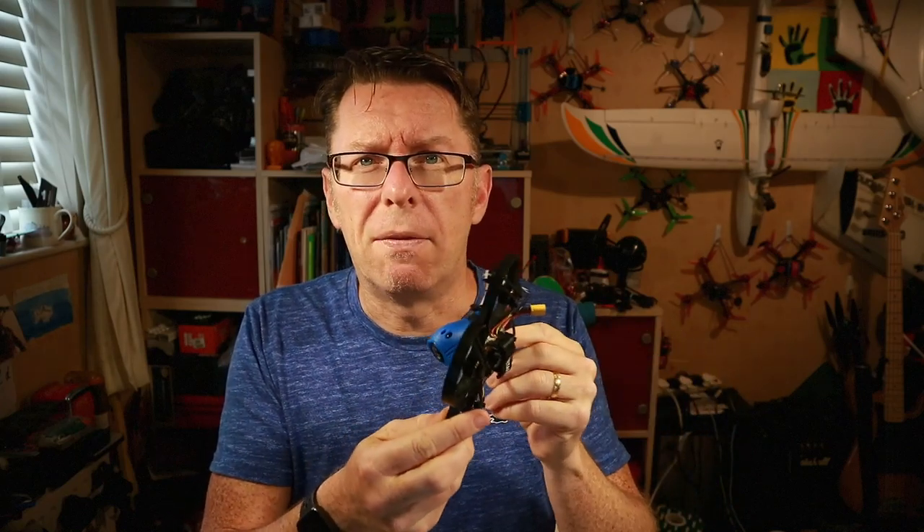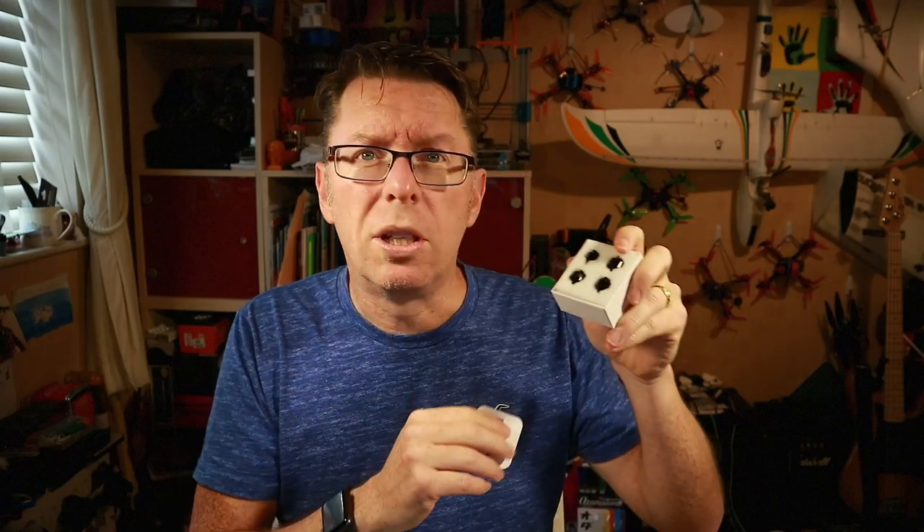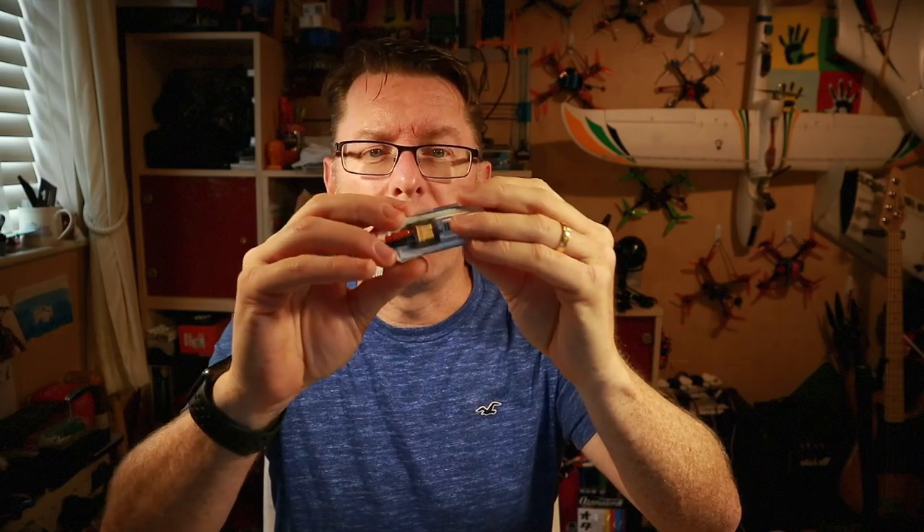I received a few goodies from BetaFPV. In box one is their brand new ESC and flight controller which will handle 4S, but there's a caveat — if you're going to use these little 1105 motors, your max kV should be about 5,000 and these are 6,000. So box two has four new 5,000kV motors, and as a bonus BetaFPV also sent a couple of their own brand 450mAh 4S batteries.